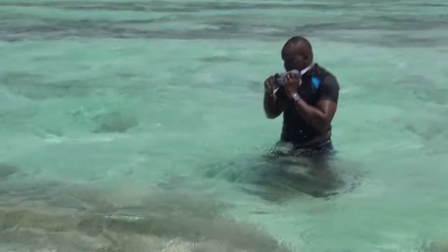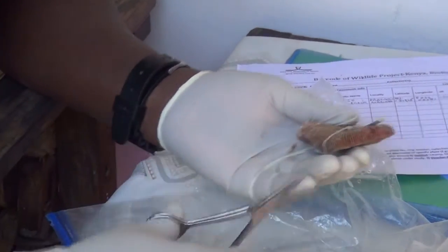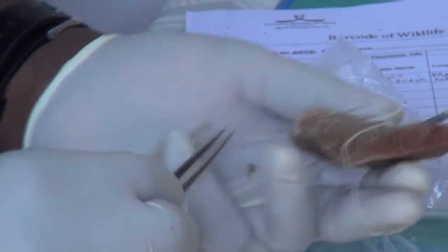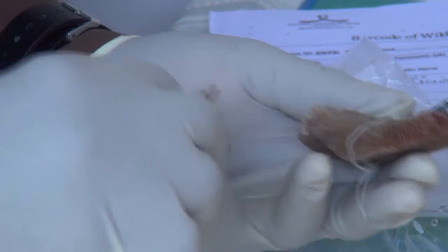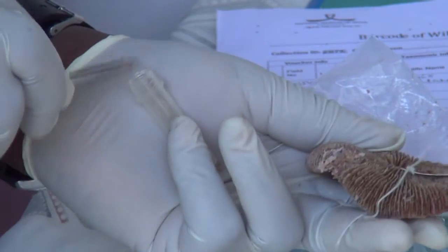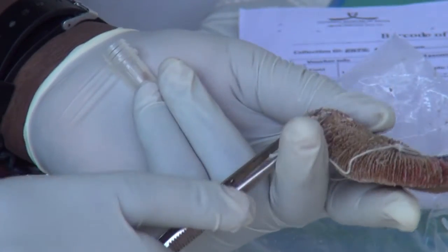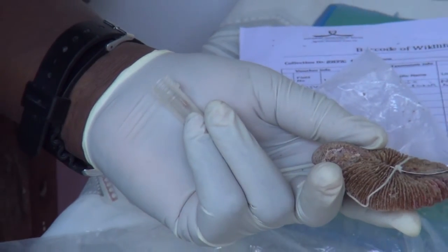Once you get a specimen through diving or skin diving, you have to break some part of these corals — unfortunately — because this is the only way you can collect the specimens. Because some live in colonies, some up to 2 meters wide, so you have to break a piece in order to get the DNA.